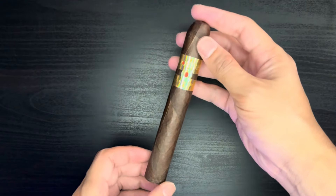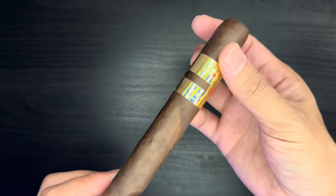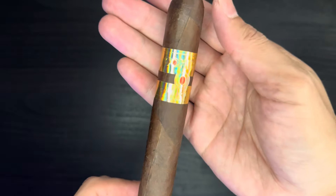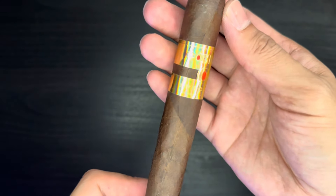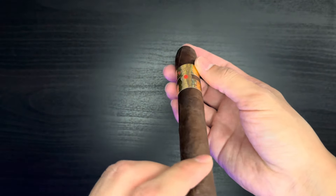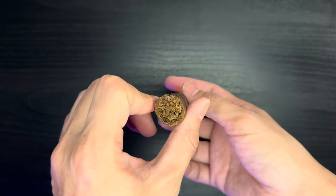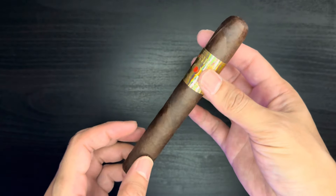Let's take a closer look at the cigar. There's a golden band — reflective gold — it says Cohiba Red Dot Spectre. It's a good looking cigar. I like Cohiba cigars; I like the Royale a lot. The foot and wrapper both look great.